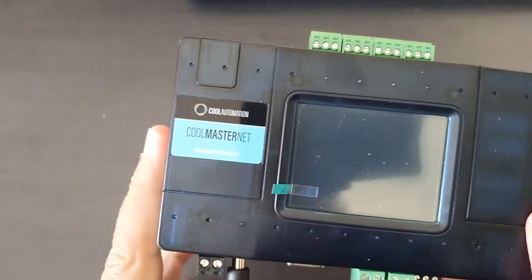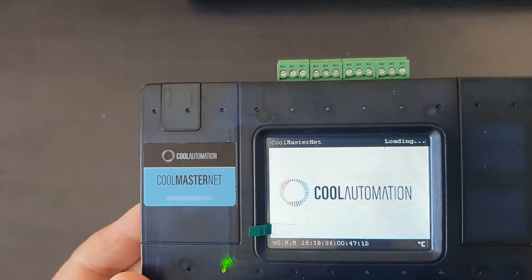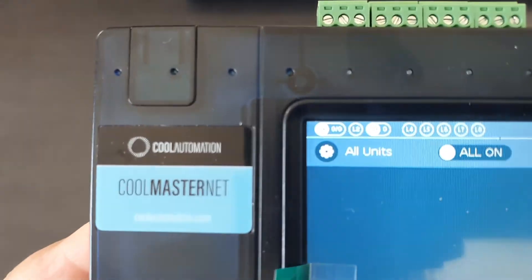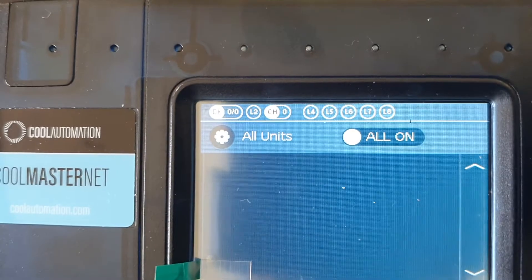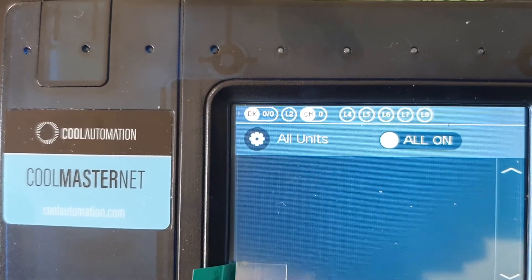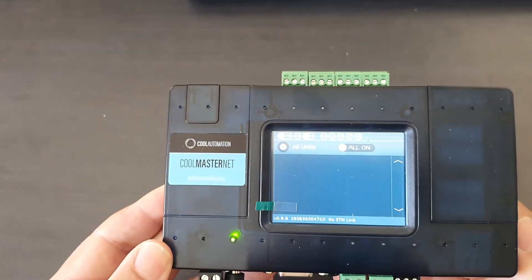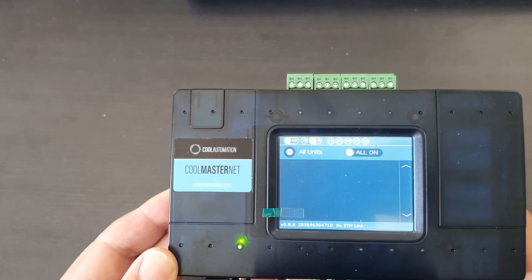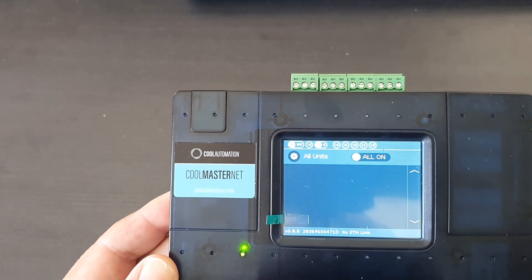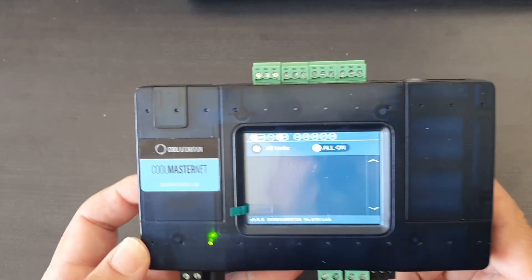We'll go ahead and unhook the power, then hook it back on, and we should find line three all activated. If you look at that top left-hand corner, you'll see line one DK, line two is nothing, and CH on line three. Line three is now activated and we can daisy chain our CoolPlugs off that line three. Hope the video helps guys — talk to you soon.